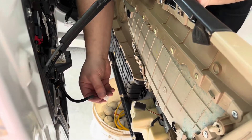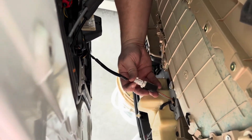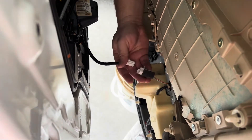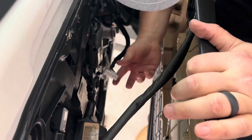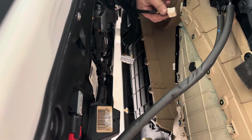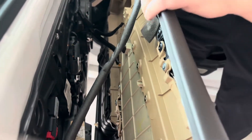Now let's reconnect all of our wires. I've got a bucket to help out — to rest the door panel on while I hook everything up. Let's connect this back first. Got that with one hand. We're going to connect these back as well — there's one, there's two.